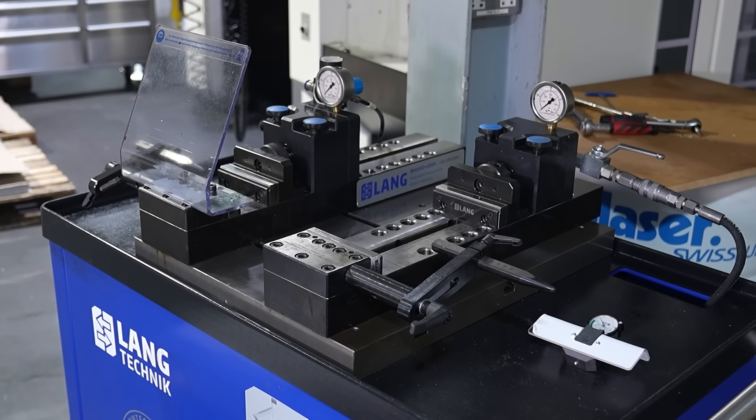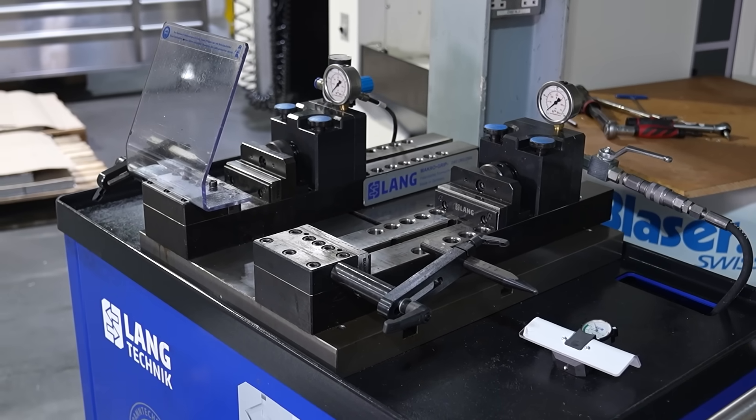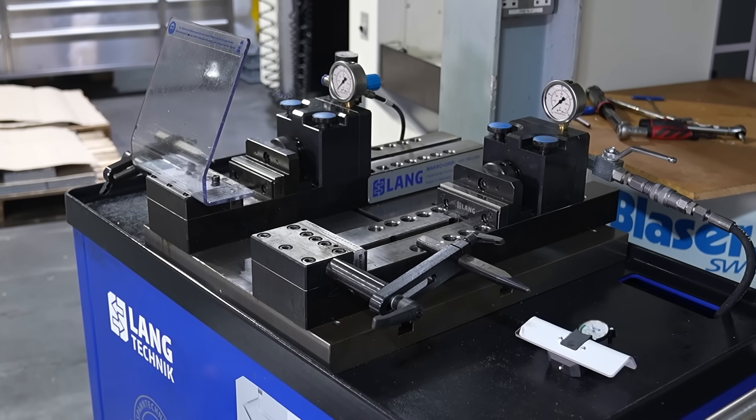Thanks Tom. The stamping technology really is the beating heart of our product range. We have over a thousand companies in the UK using stamping machines on their shop floors, and I thought it was time to go through the main benefits and why we're using stamping technology as opposed to just using friction in the vice jaws.